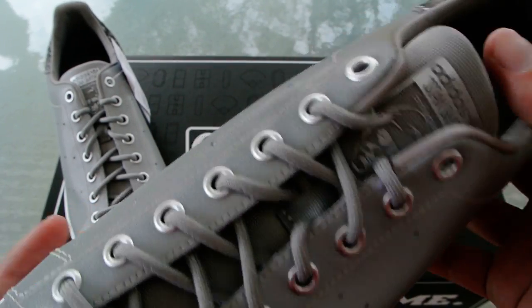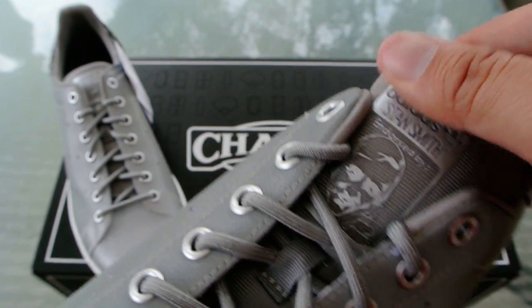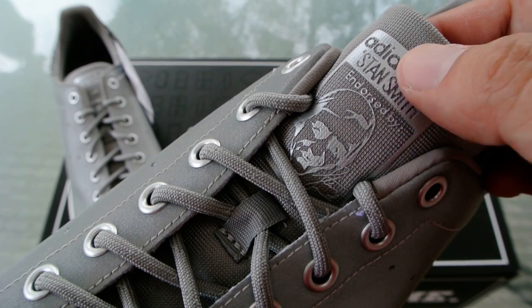As you can see, it's got a nice premium leather upper mixed with the mesh tongue. And then you've got the Stan Smith, which is definitely making a comeback this year, here on the tongue. Although, I was kind of disappointed a little bit that this wasn't reflective as well.